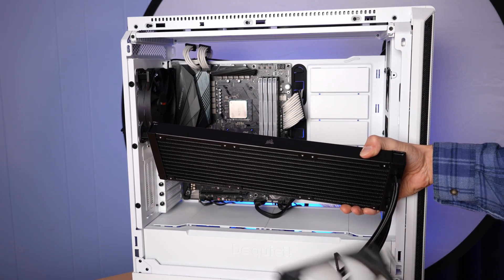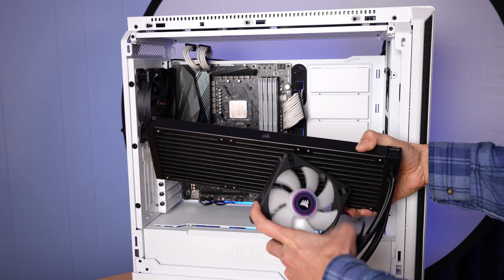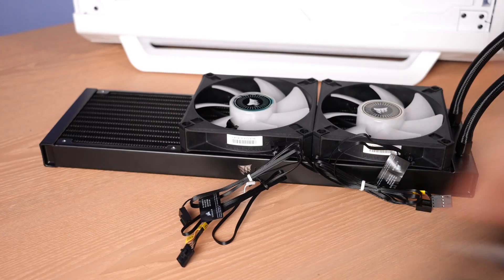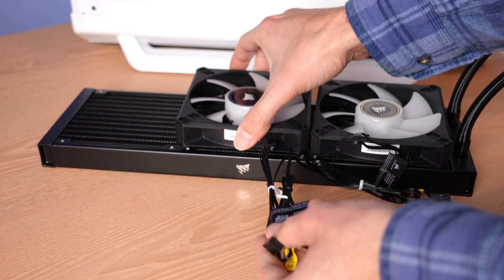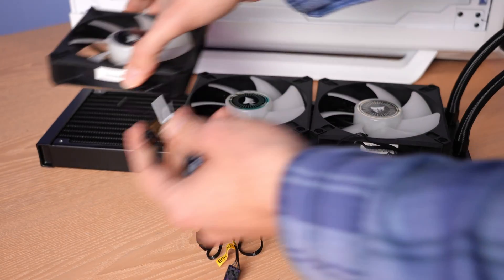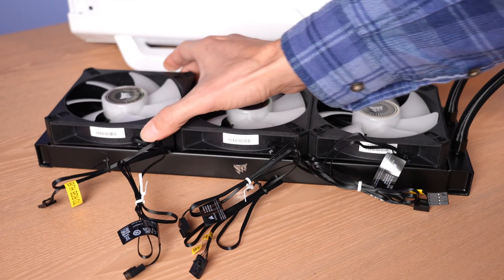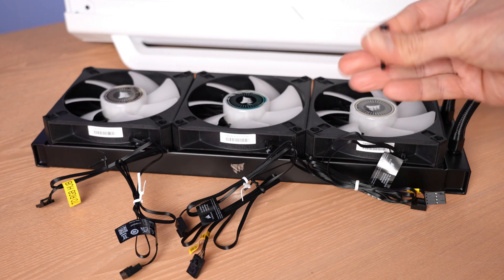Because I've chosen to do an exhaust setup, I want to make sure I orient my fans correctly. The fan blades are always the intake side of the fan, so I want these fans to blow through the radiator and out of the case. The other thing you want to make sure is that the cables are pointed in the right direction — if you mount these without thinking about orientation, you might end up having these cables dangling in the front of the case. Just visualize it: place the radiator at the top of your case and visualize where those cables are going to go. Then affix the fans to the cooler using the included screws.